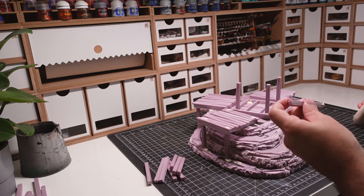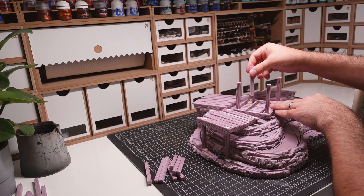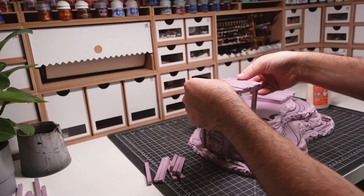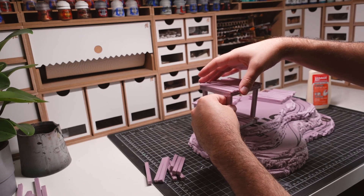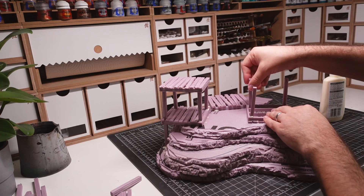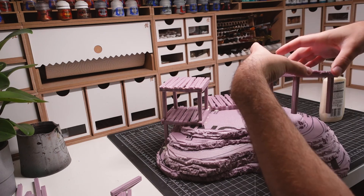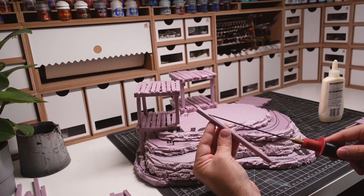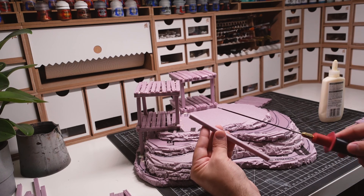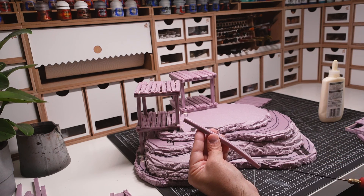The next levels of the towers are built in a similar way. I'm taking my time to make sure everything is nice and straight. This is where the extra working time of the wood glue comes in handy. I'm using a large wooden beam in the back tower to connect the floor since there's an opening for a ladder.